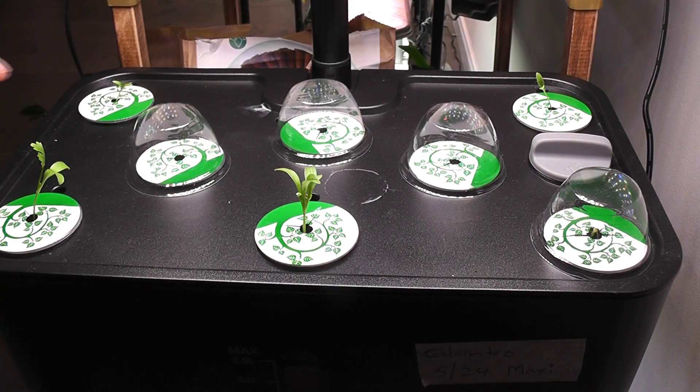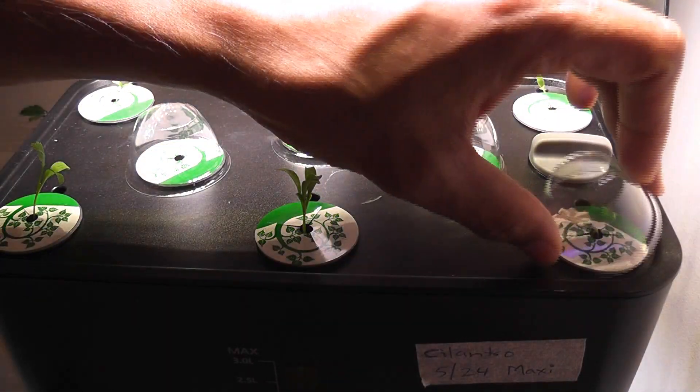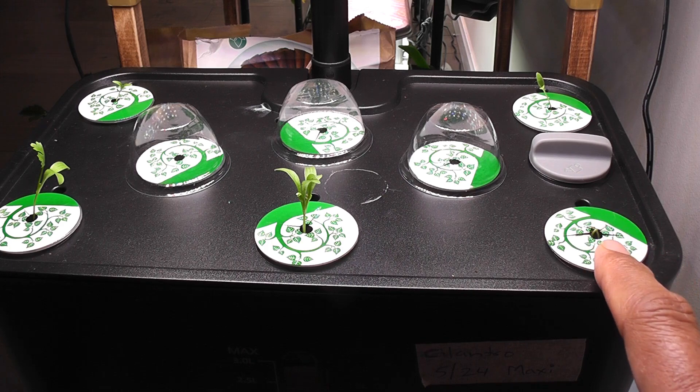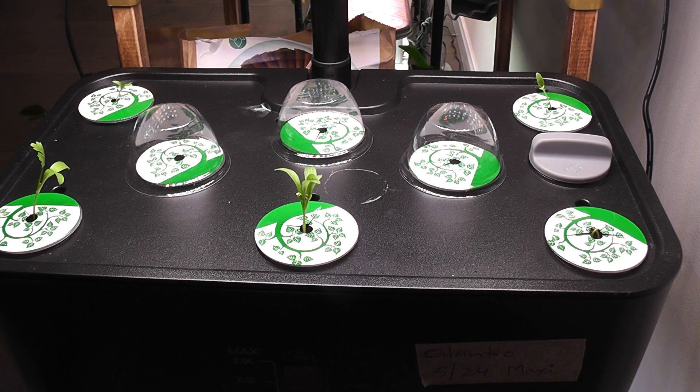It's day 13. I see seedlings in two more pods — this is really nice. And I see seeds sprouted in one more pod. So now I have seedlings in five pods. This is really amazing. Growing cilantro is getting easy day by day.